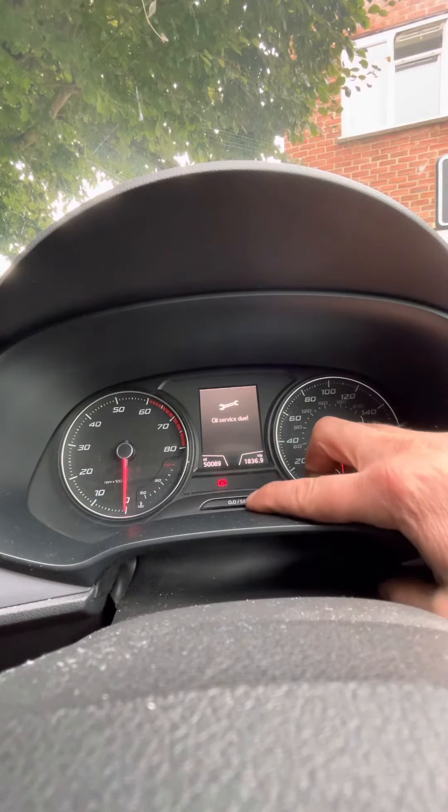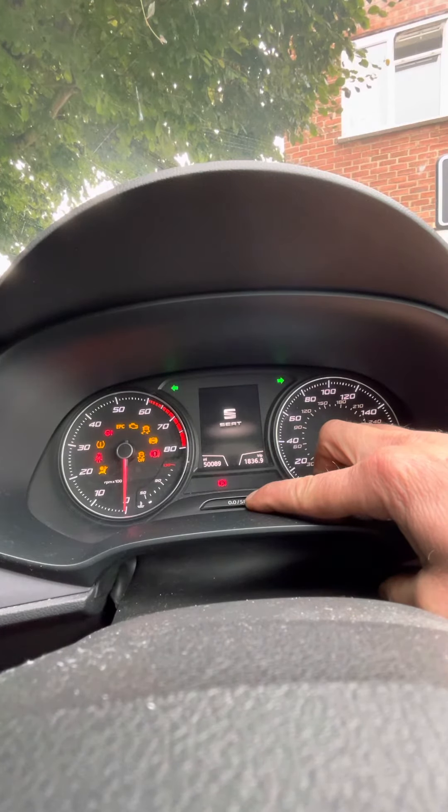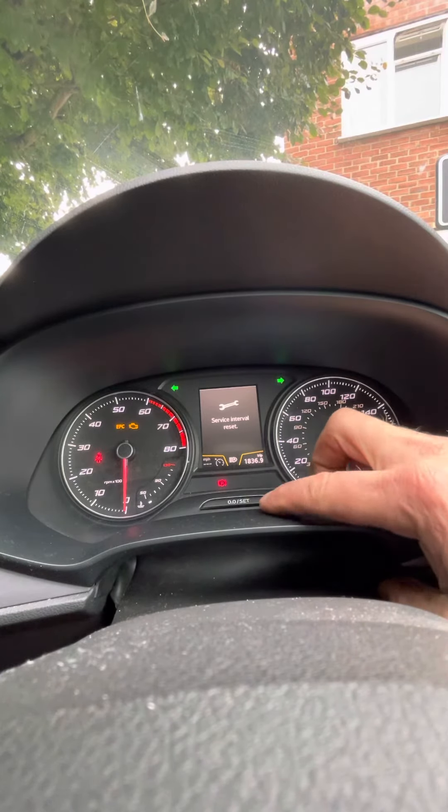Hazards on. Press and hold the zero set, press and hold the stop-start button. Reset oil service — yes please.